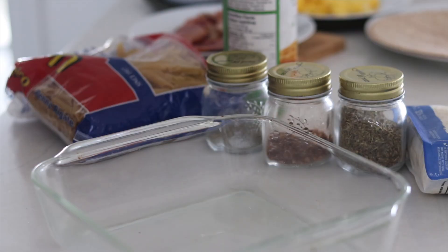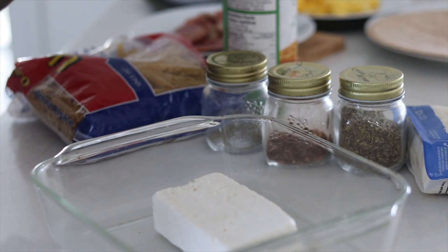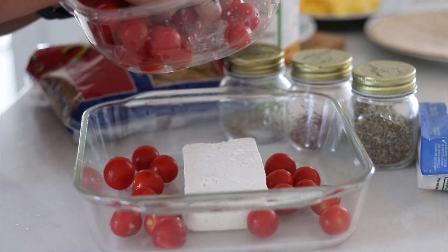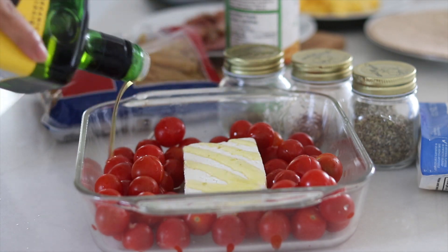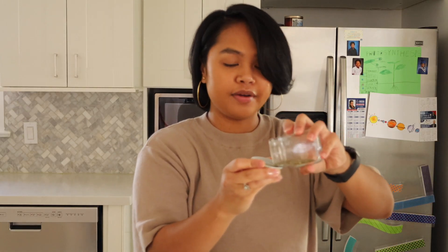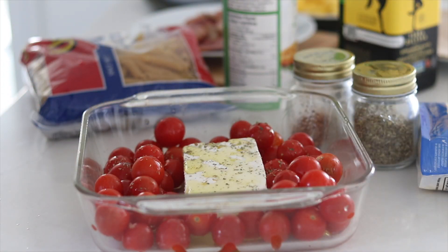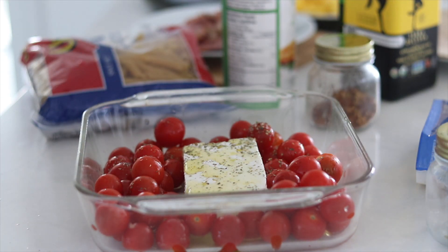So the first part to this is putting in our feta cheese. You can find it in the cheese aisle of any grocery store. Inside the dish, I will be putting in my cherry tomatoes. Then I'm going to take some olive oil and drizzle it on top. Now I have my spices here. Some people use basil, but basil seems to be out of stock in most of the grocery stores I went to. So these spices it is, to give it some flavor. And I'm also going to be adding some Italian seasoning.